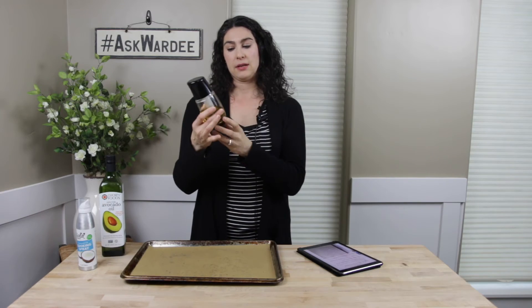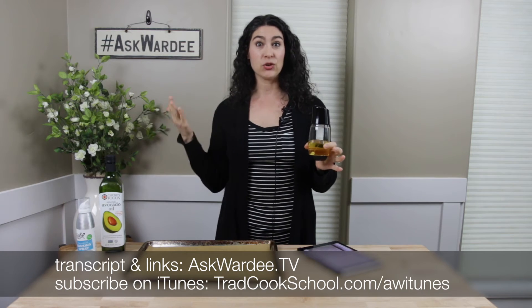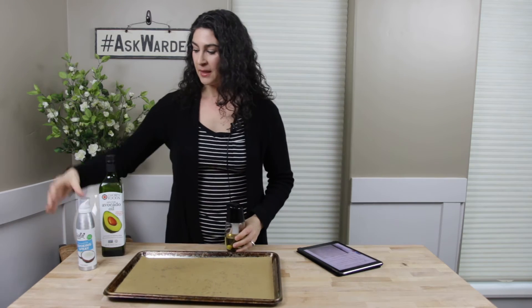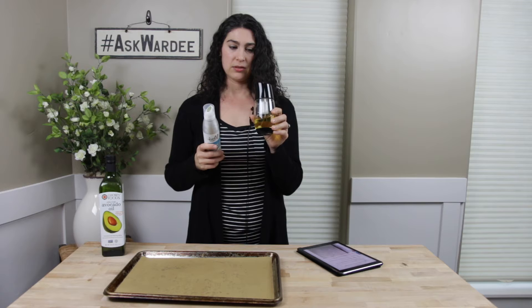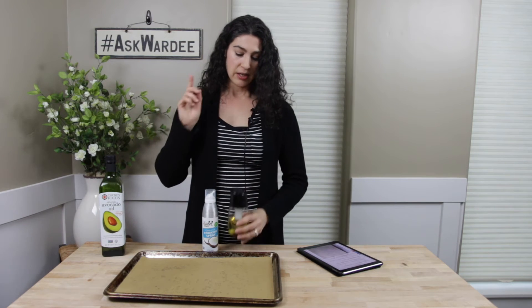Now let's talk about the price. This mister on Amazon is about $26. I'll just do rough estimates here to illustrate the point that you're going to save money. Cans are around five to six dollars — let's call it five. Assuming you use one a month, which is what I did, in about five months you've bought enough cans to pay for this oil mister. Tack on another month for the cost of the oil, and let's say six months — within six months, you've paid for your oil mister.